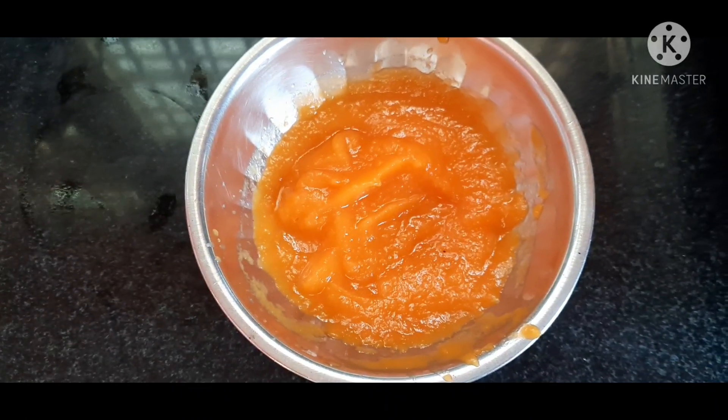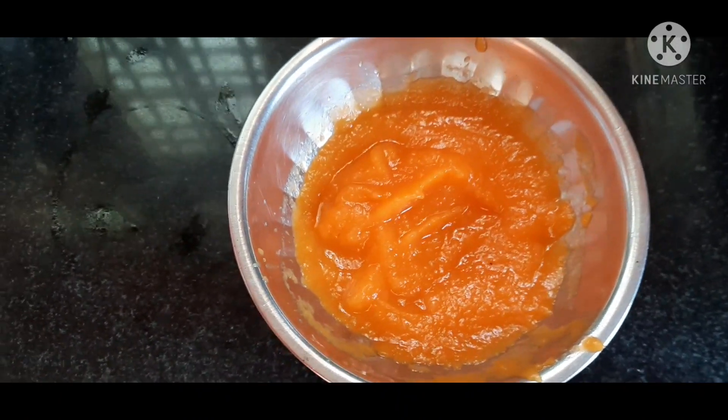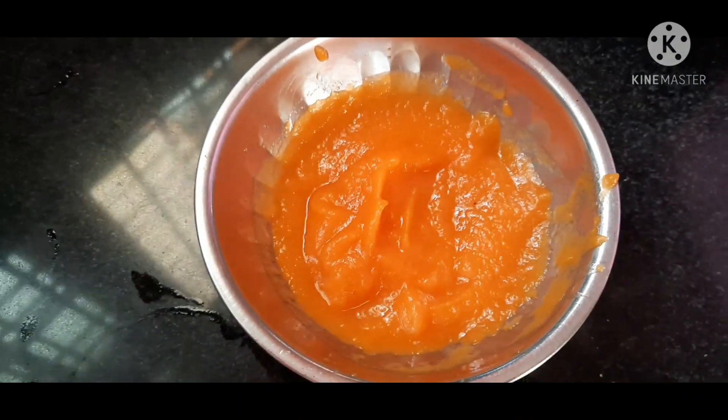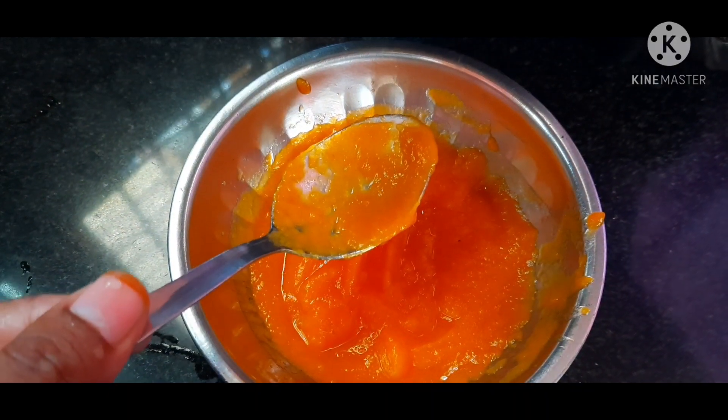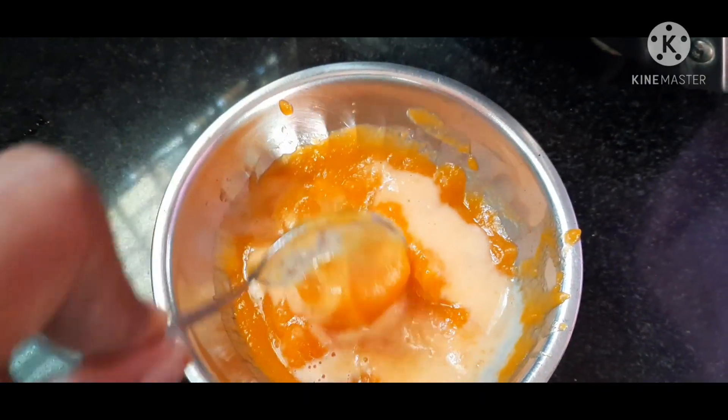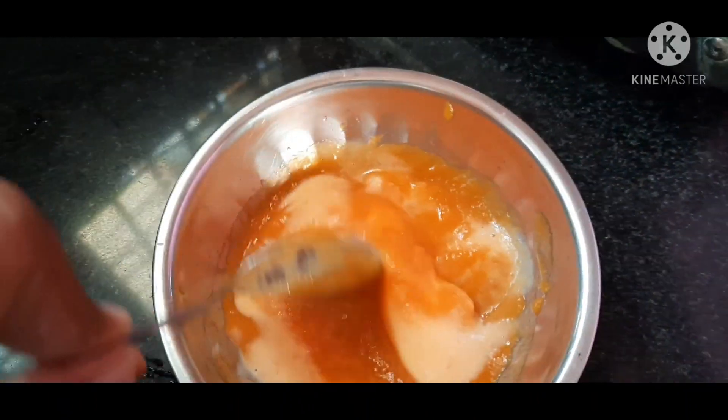I want to make my little paste. I'm going to put the milk in and take the milk out to mix it in.